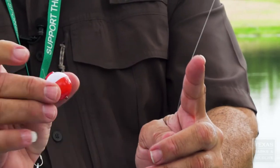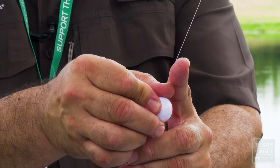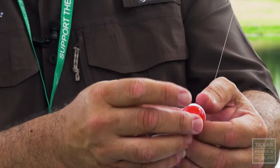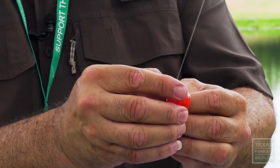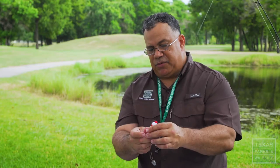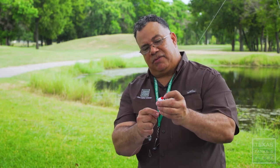The bobber is real simple. Basically you're pushing down on the button to put it on at the bottom. Then you grab the bottom of it and push down on the top of it. Once you push down on the top of it, you release it and you can slide the bobber up or down.